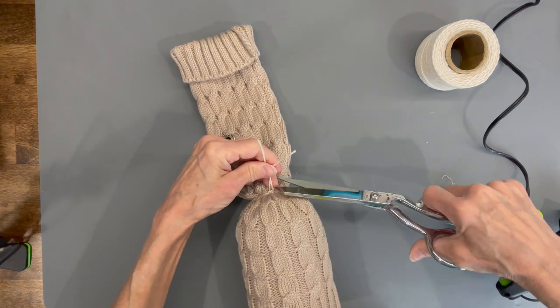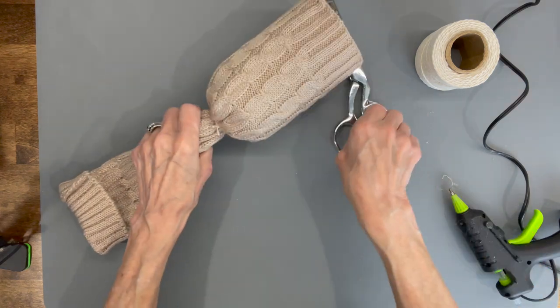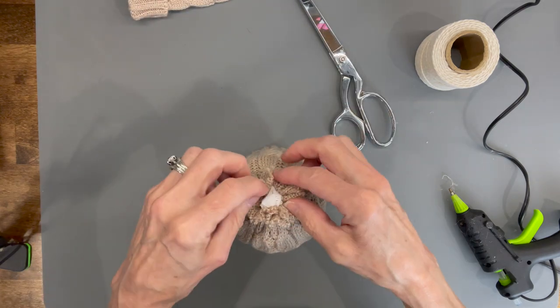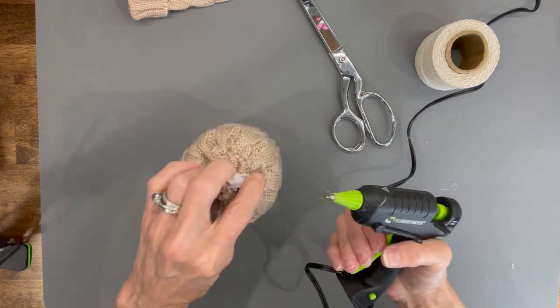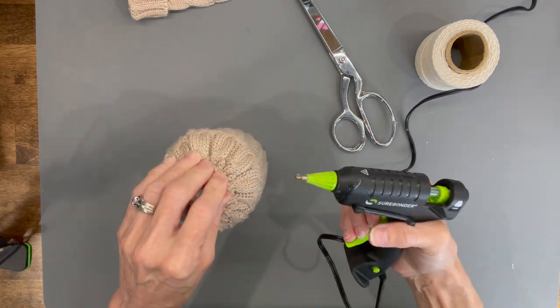Trim the excess off, then cut the fabric about a half an inch from the string — the other half will be for the hat. Take that fabric, fold it back, and attach it to the body. This gives it a little bit more strength right there and makes sure everything stays together.